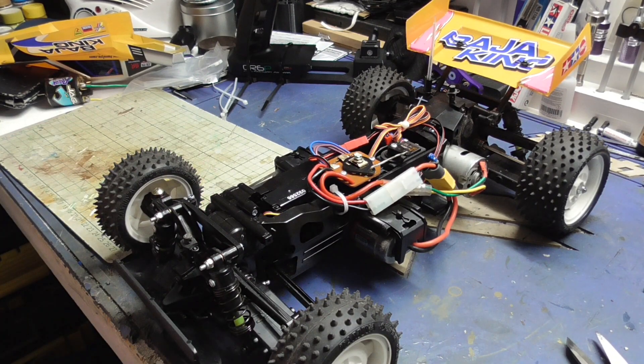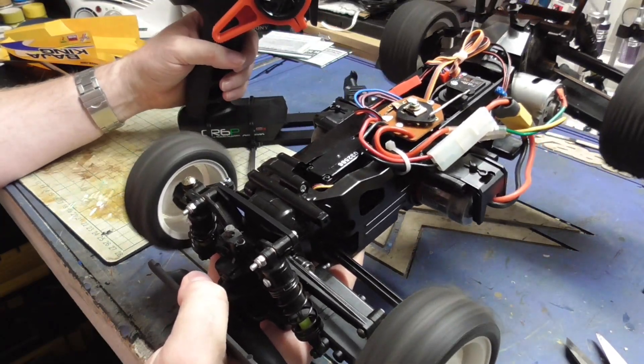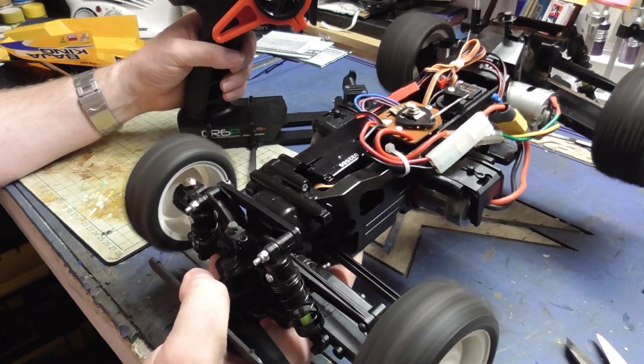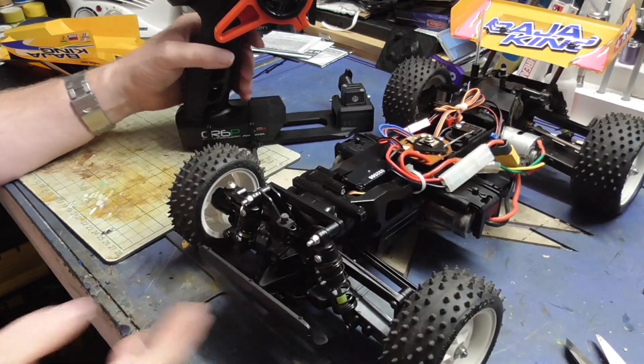This is the Baja King - we've now retrofitted the electronics. And the thing is, it works, it works.